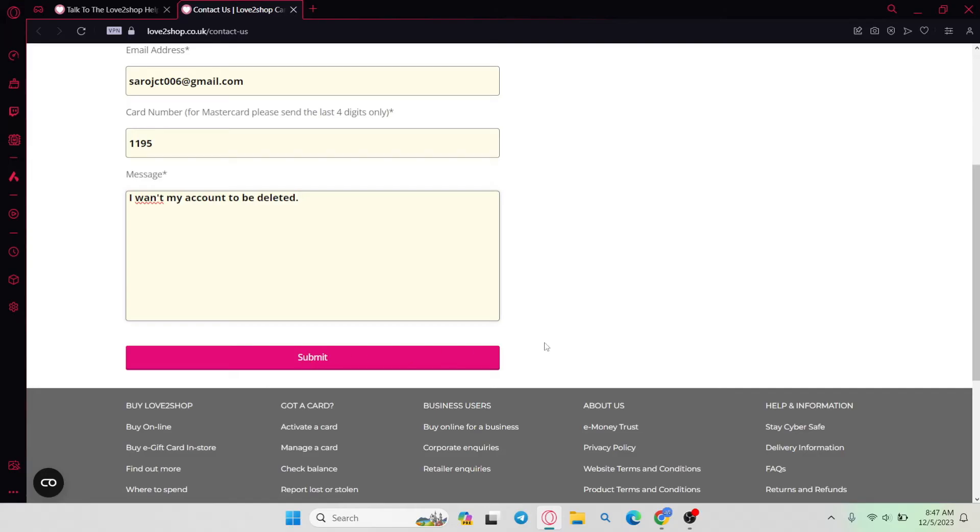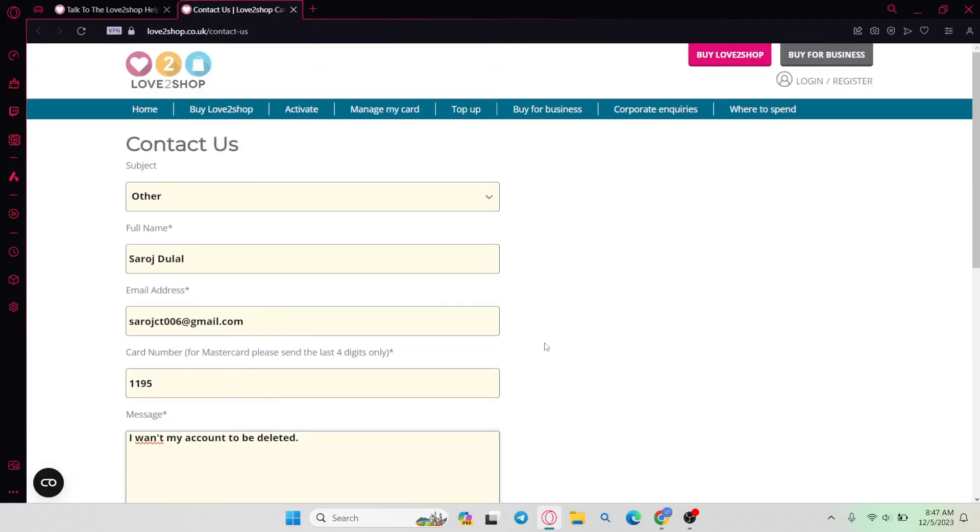Finally, click on the Submit button and once you click on this button your email will be sent to the Love2Shop support team. You may need to wait a few days until you receive a response from the Love2Shop team, which will contain the step-by-step instructions to follow in order to delete your Love2Shop account.